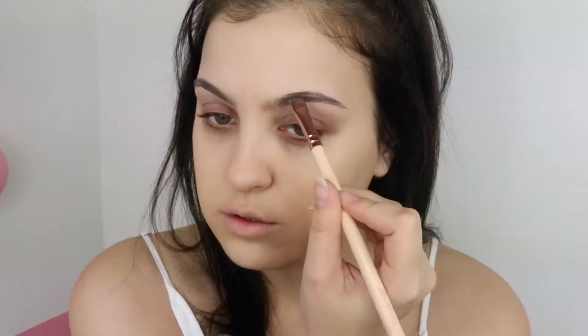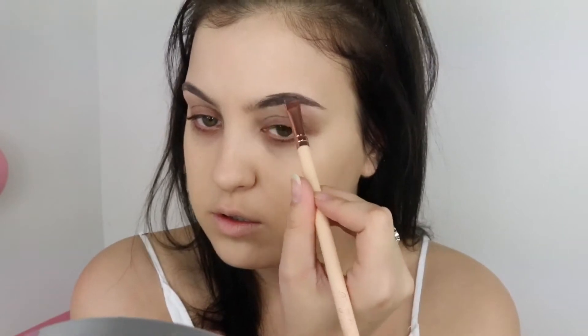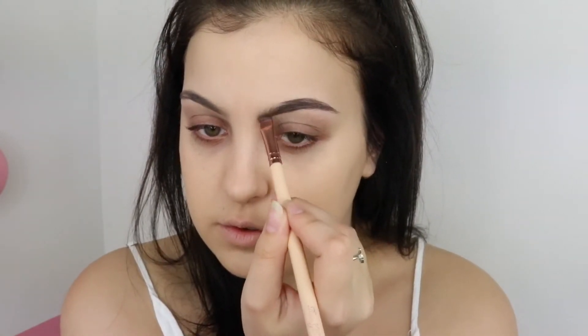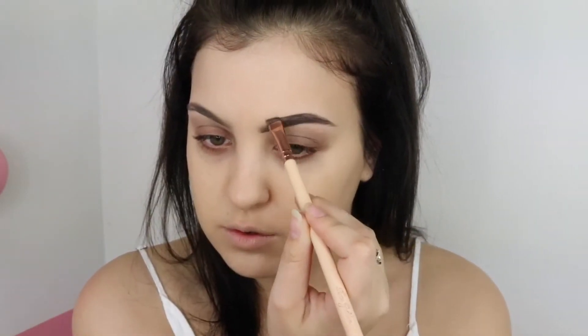So now moving on to eyebrows, I'm just going to use the Anastasia Beverly Hills Brow Powder Duo in Ebony. And now just taking my Benefit Give Me Brow in the shade 5.